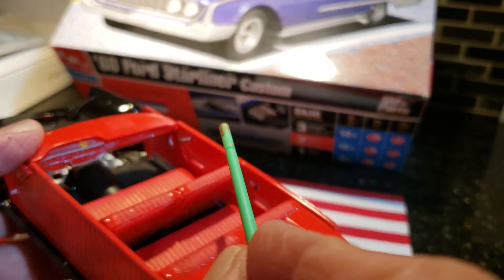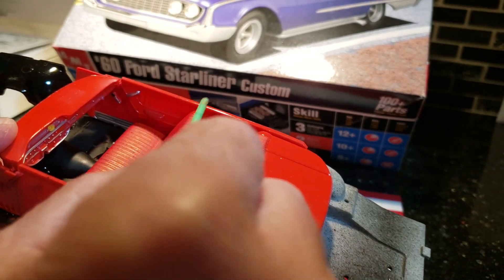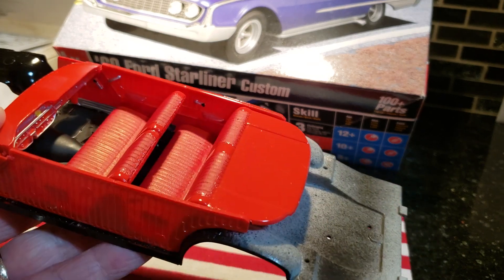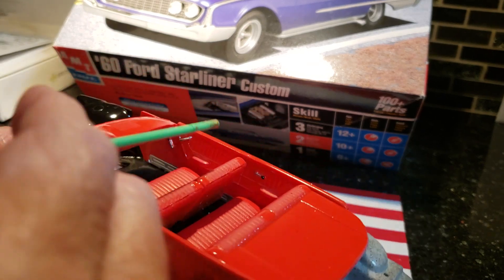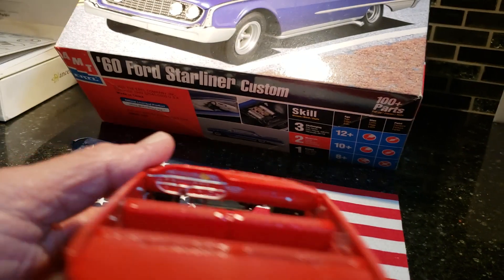I'm gonna do the top of the doors up here in chrome — in pictures there's a chrome strip running through there, so I'll probably just bare metal foil the top of these. Got the door handles done. I used flat on the armrests. You can see the dash — it's a great detailed kit.